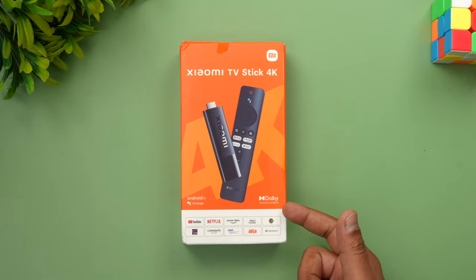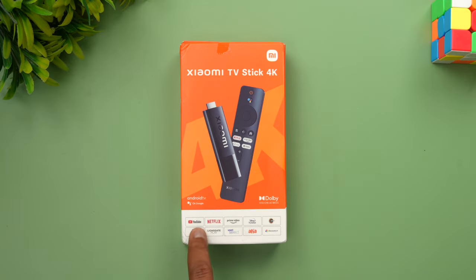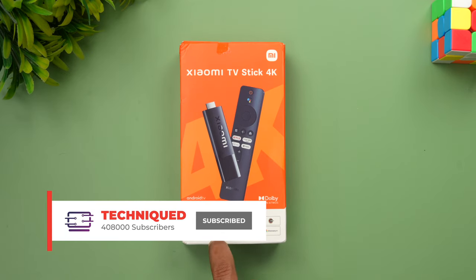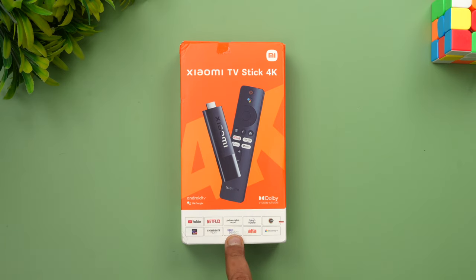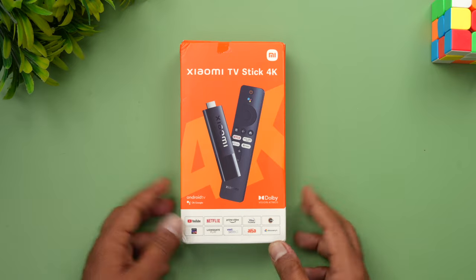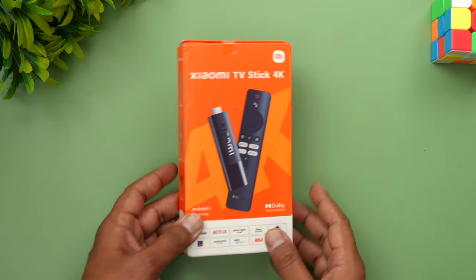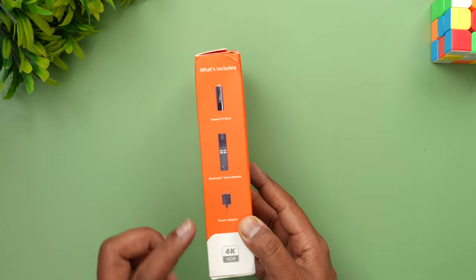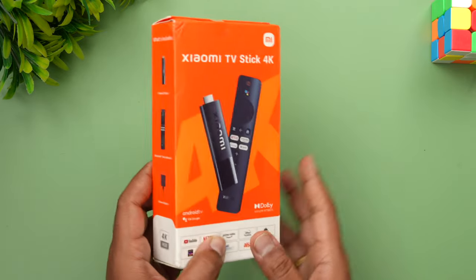This time around we have Dolby Vision and Dolby Atmos support. It comes packed with all the OTT apps including YouTube, Netflix, Prime Video, Hotstar, Zee5, Sony LIV, Lionsgate Play, Discovery Plus, and other platforms — all of them are supported. Inside the box, you get the TV stick, the remote, and the power adapter to connect the TV stick.